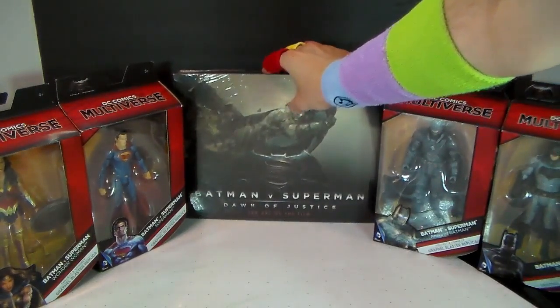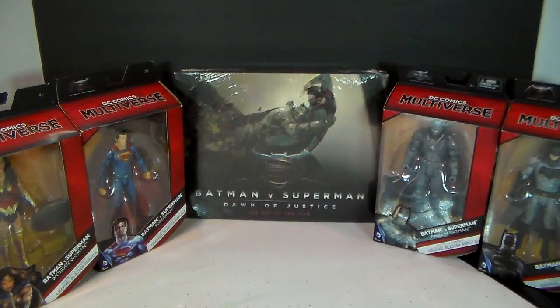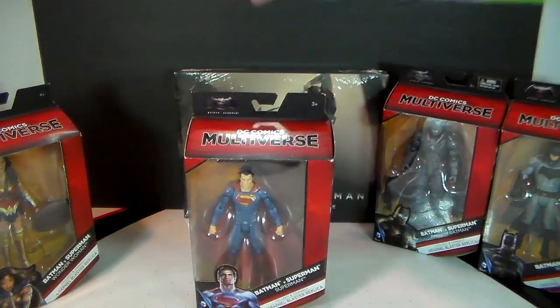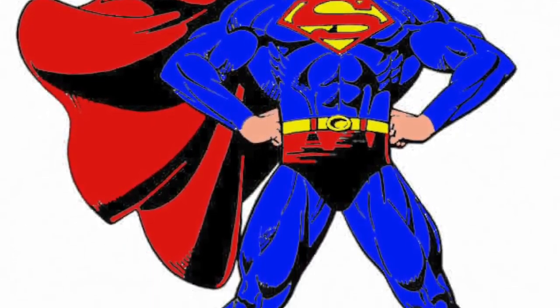So this is going to be a five video series examining each of the things here. And right now we're going to start with Superman. Let's get started. But first, a brief history on Superman.